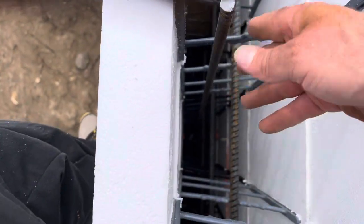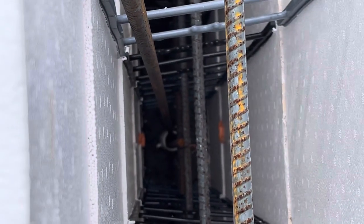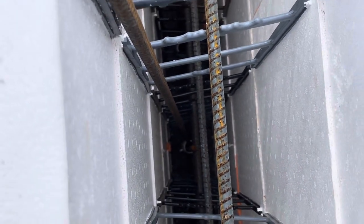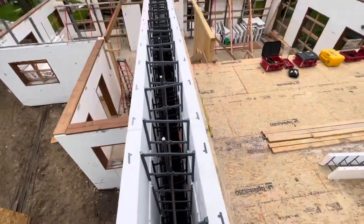You can see what that does — it lets our bars line up perfectly, which is really how they should be. Then they have a nice 32-inch overlap and they're structurally functioning the way they should be.